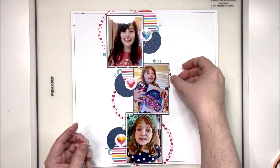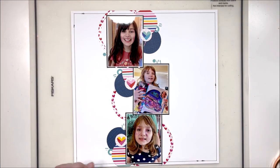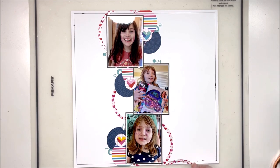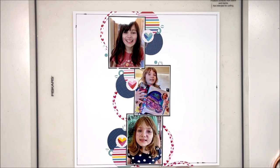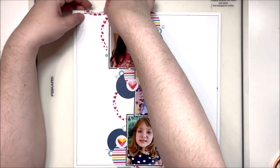I have these two pieces of acetate left over that I cut off the edge, so I'm just going to tape them down at the top and bottom to make it look like the design continues on a sort of diagonal flow from top left to bottom right. I really like how that turned out — that part wasn't planned, it just kind of popped into my head while I was scrapping and I thought, oh, that looks pretty good.